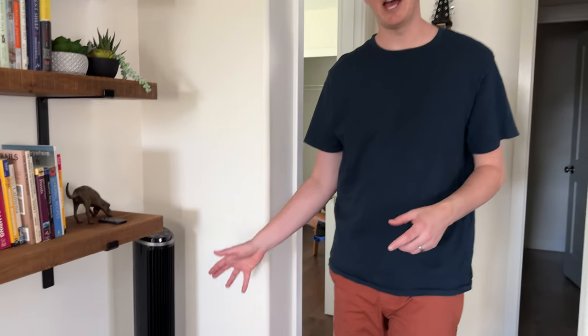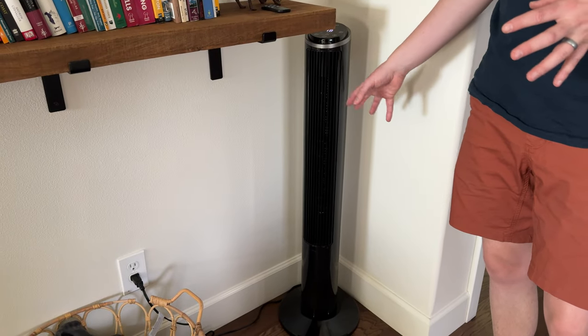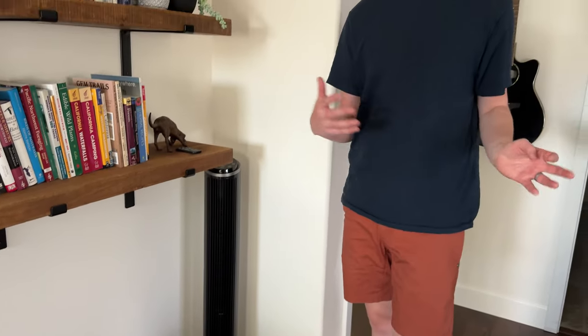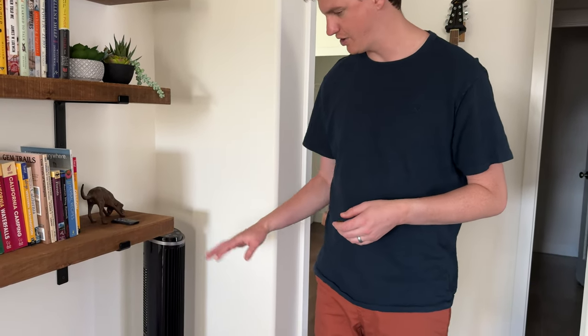We were sent this fan and because it's already becoming summer here we decided to start putting it to use. It's been super helpful in this space where there are no fans, to have some air movement — especially to circulate the AC on hot days like today.